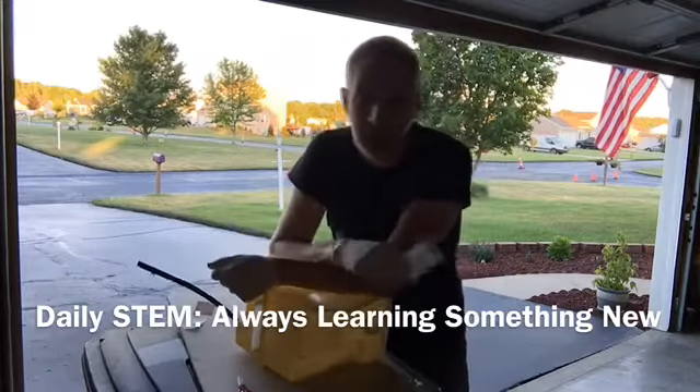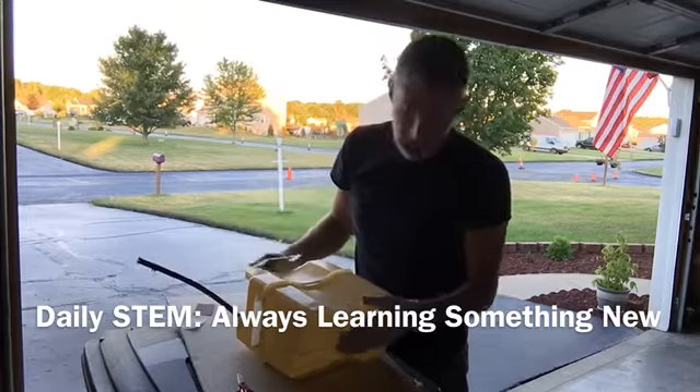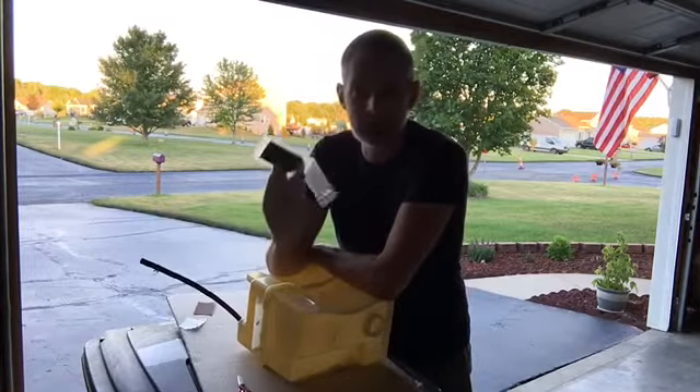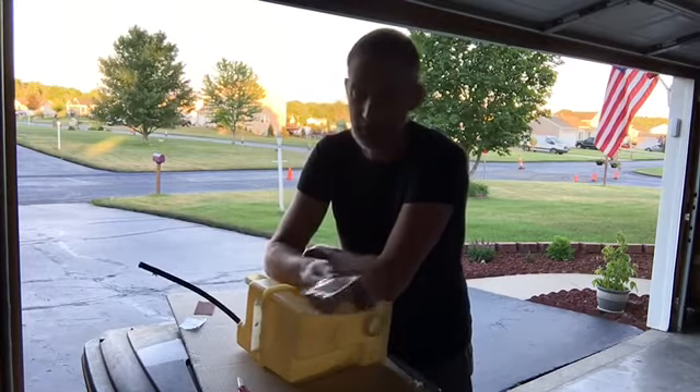I'm a teacher, but I'm also a student — I'm always trying to learn something new. Even when I'm trying to fix this gas tank for my lawnmower, because it's got a crack in it, I wanted to learn about the actual epoxy kit that I'm going to use to fix that hole.